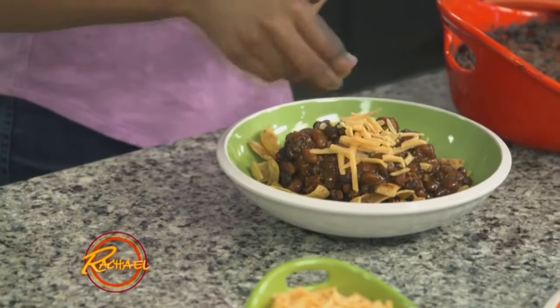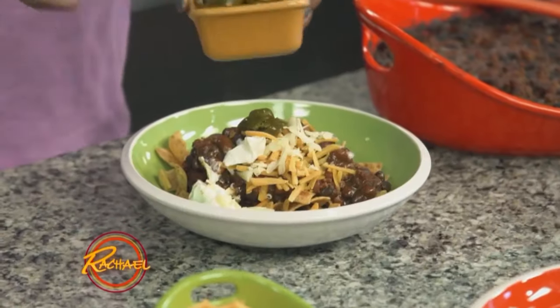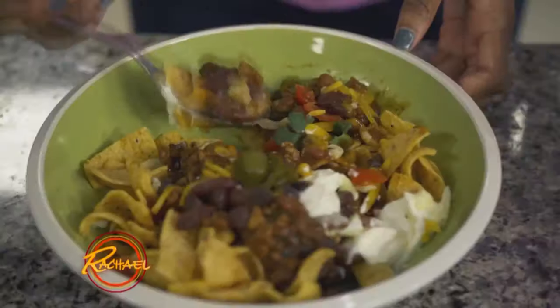You can put whatever you want in the corn chip pie. Personally, I like to put cheese, sour cream, and to give that nice kick, jalapenos, tomato, and cilantro. Now it's time to eat your corn chip pie — get your crunch on. Delicious.